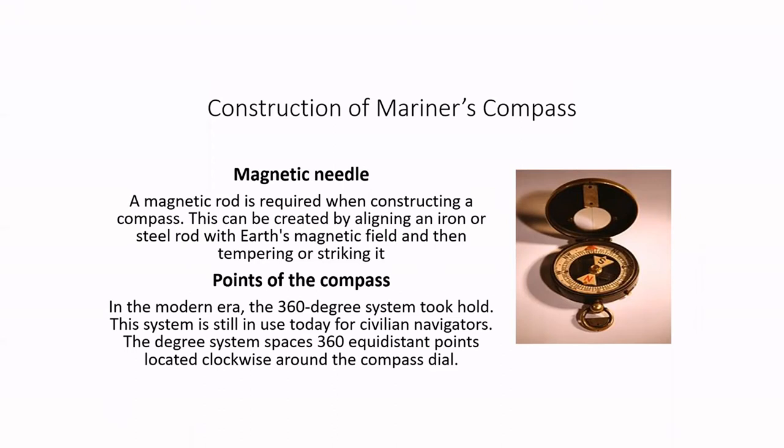For the construction part, a magnetic rod is required when constructing a compass. This can be created by aligning an iron or steel rod with Earth's magnetic field and then tempering or striking it. However, this method produces only a weak magnet, so other methods are preferred.